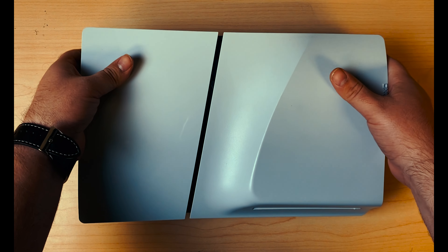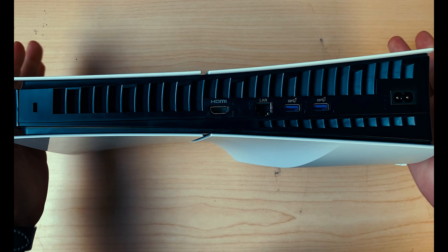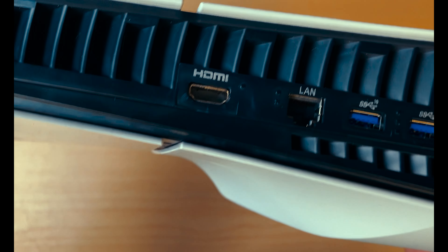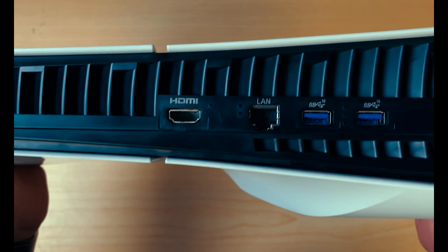We've got a PS5 Slim to take a look at today. It's got an issue with the HDMI — as you can see, it just doesn't have an HDMI. Let's take it apart to see what happened.